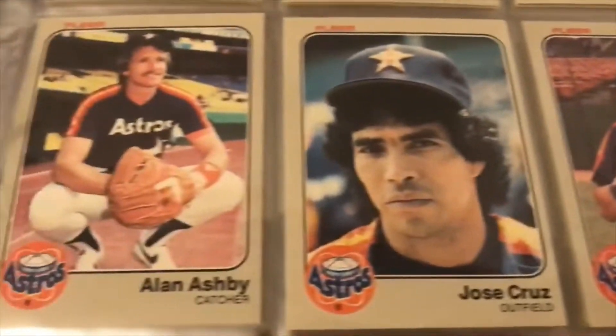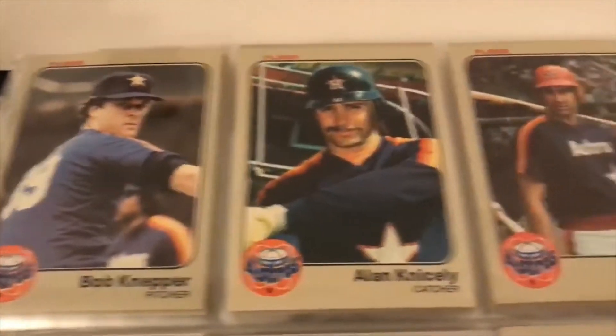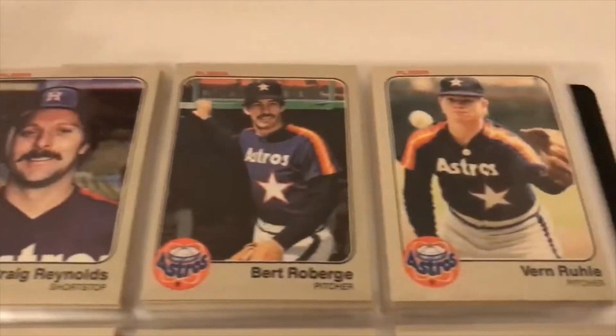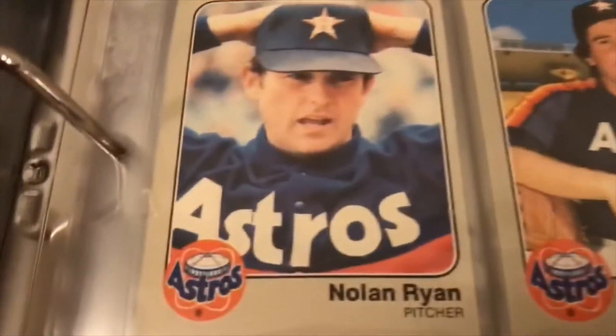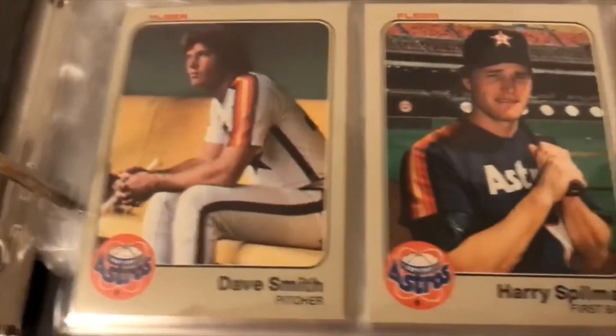Astros: Phil Garner, Danny Heep, Art Howe, Ray Knight, Mike LaCoss, Frank LaCorte, Joe Niekro, Terry Puhl, Luis Pujols, Craig Reynolds, Bert Roberge, Vern Ruhle, Tony Scott, Sambito, Nolan Ryan — great card though. Dickie Thon.